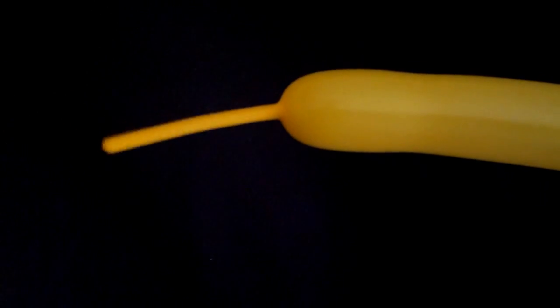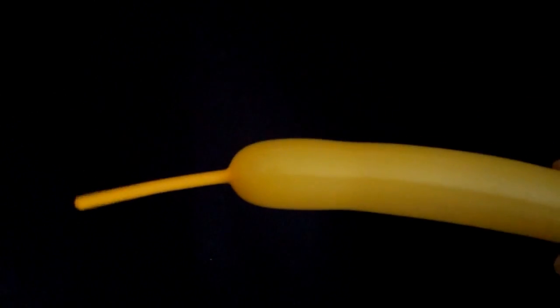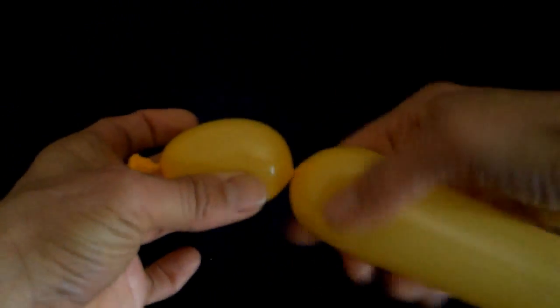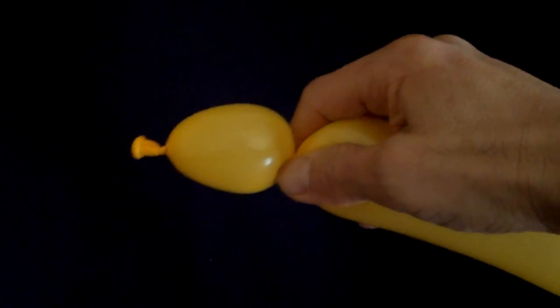Inflate your balloon leaving about four to five inches of uninflated end. To start, make a basic balloon twist about an inch and a half long.